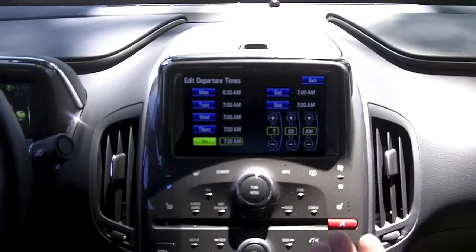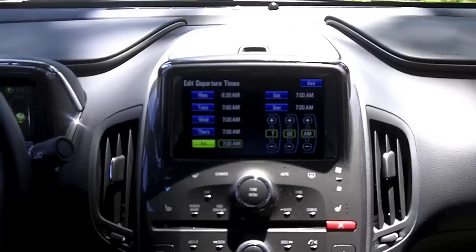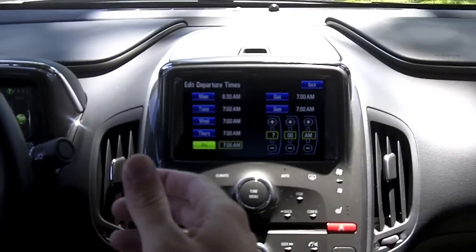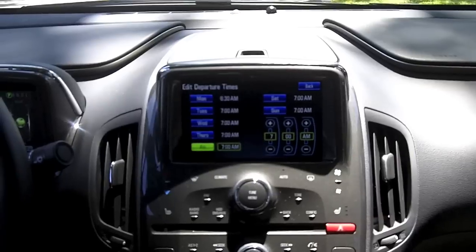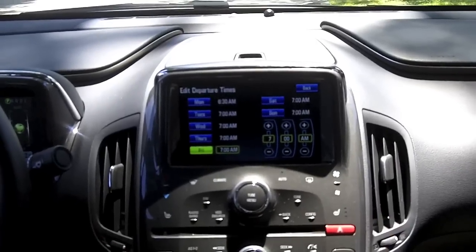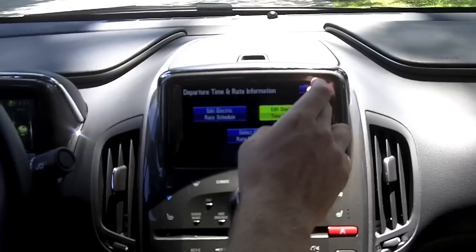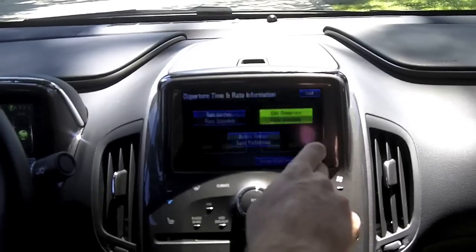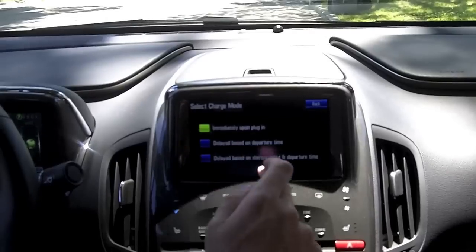On the departure time option, say you're on a 240-volt outlet — it takes 4 hours to charge and you need to leave at 7 a.m. Plug the car in at night and it'll start charging around 3 a.m. so you have a fresh charge when you get in. We'll change the charge mode back to immediately so when you plug it in, it starts charging right away.